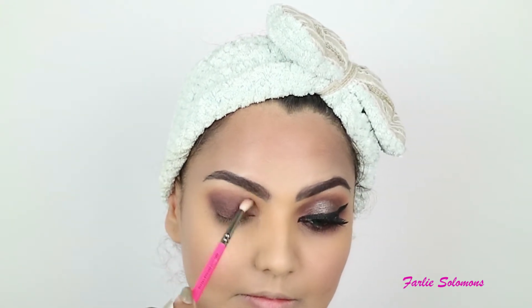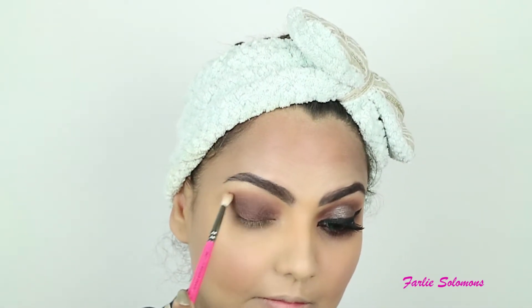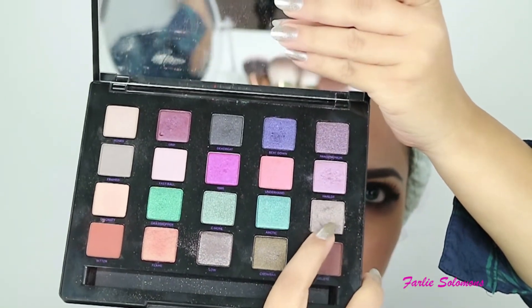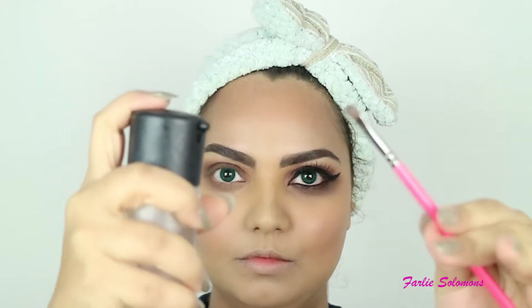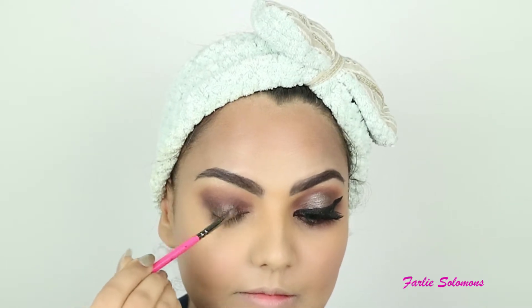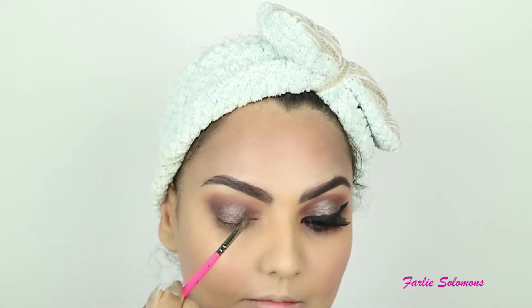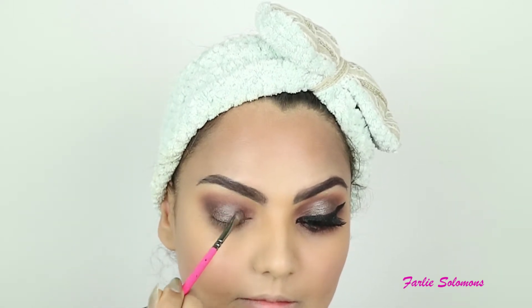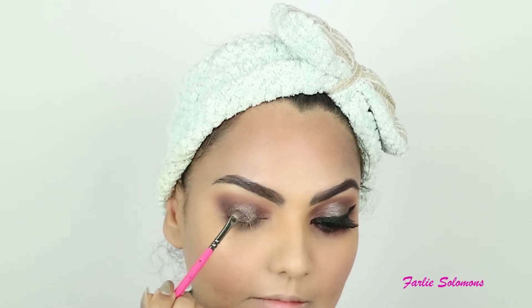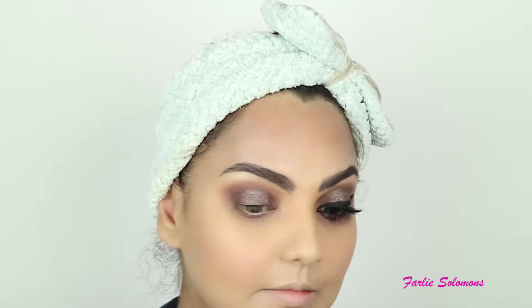The next shade I'm using from the same palette is Robbery — it's a kind of rusty silver color. Again I'm wetting my brush, dipping it in the shade, and then onto the lid. This goes right in the middle of the eyelid. You may skip this step if you don't like too much shimmer or glitter on the eyes, but this gives a pop and makes your eyes more alive.